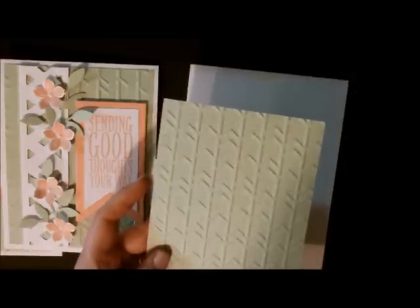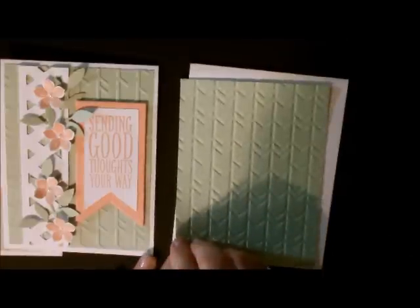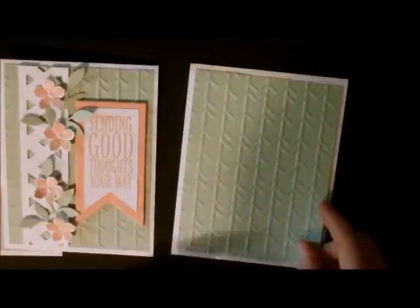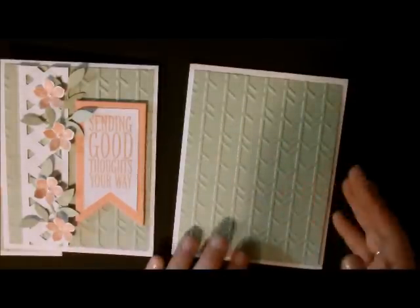I love this embossing folder. You can use it either this way or this way and they both look really nice. I'm going to use it today where the pattern is popped up.